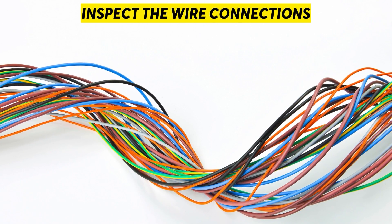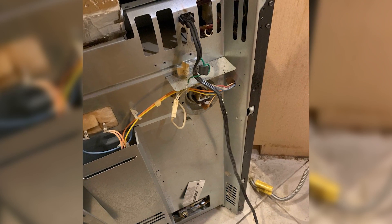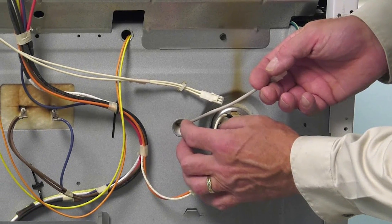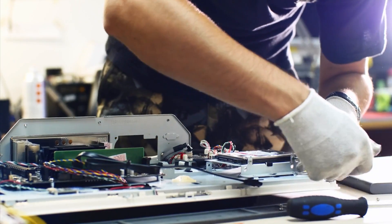Inspect the wire connections: to fix a problem with the wiring, carefully inspect each wire and ensure they're well secured. Switch it off by unplugging then plugging it back in to restart the oven. If doing this doesn't fix the error, contact a qualified technician to fix the appliance. Thanks for watching.